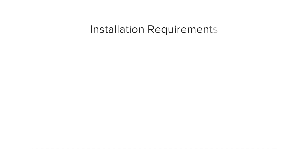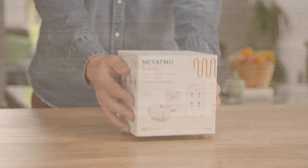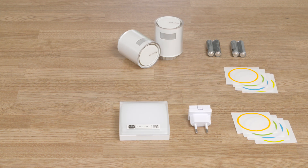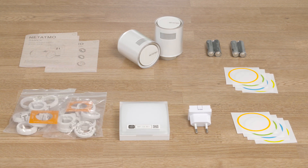To install the Smart Radiator Valve Starter Pack, you need a private Wi-Fi network and a smartphone or tablet. In the Starter Pack's box you have: the valves and their batteries, the relay and its power plug, color adhesives, a plastic bag containing the adapters and their accessories, the adapter selection guide, and the quick installation guide.